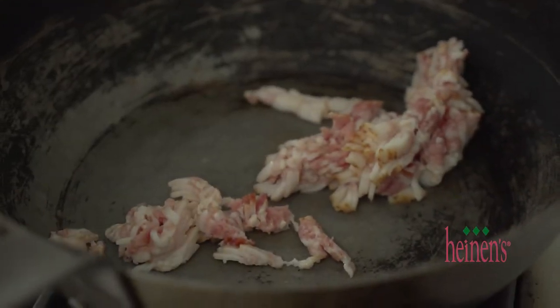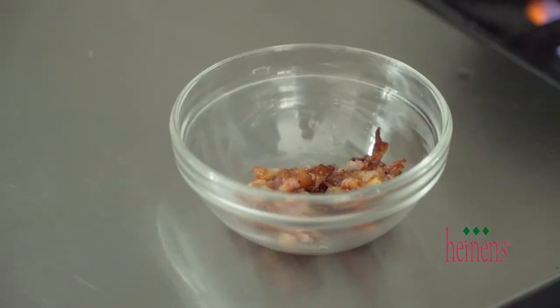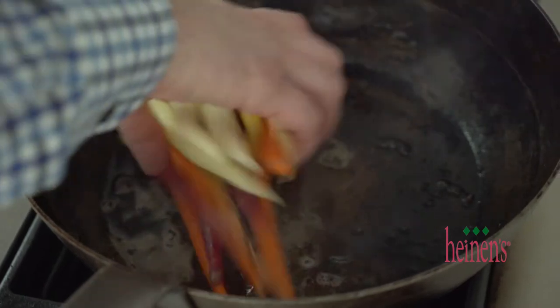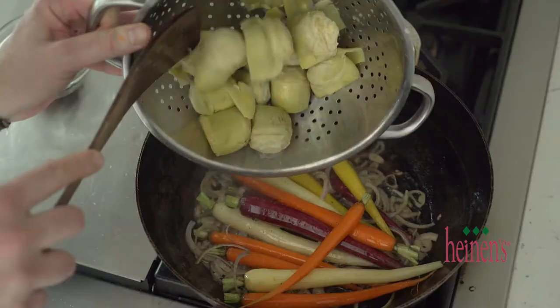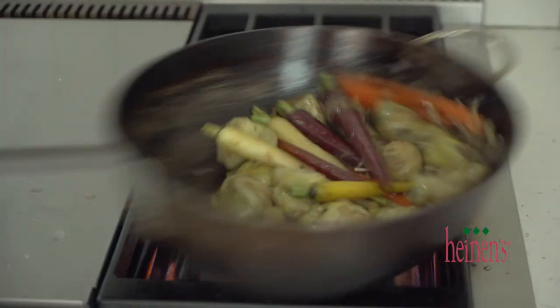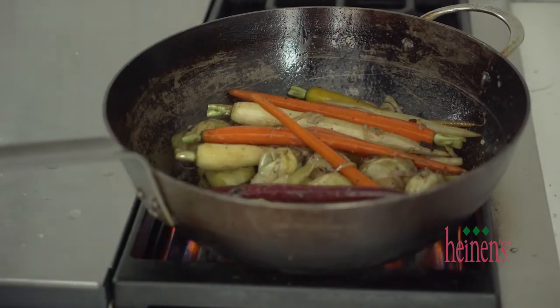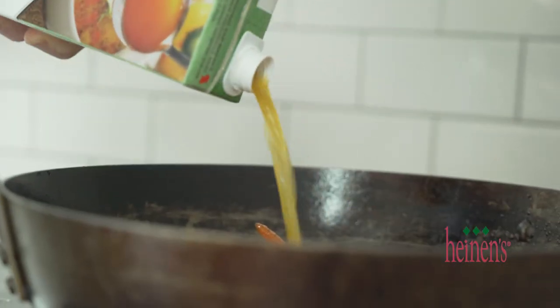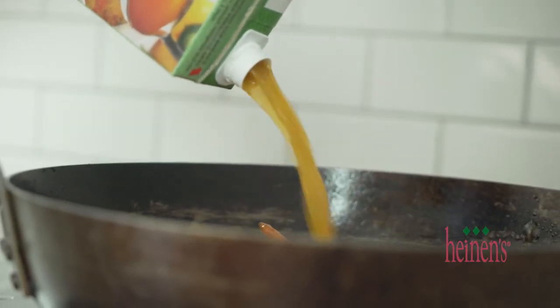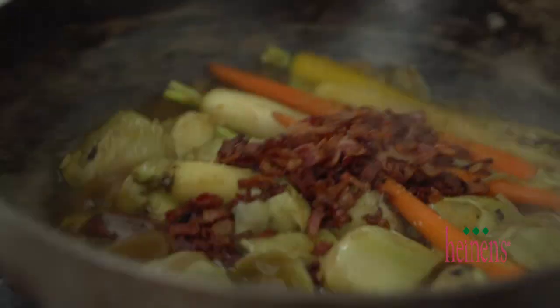Go over to a large sauté pan, and over medium-high heat, we wanna cook the bacon until crispy. Once it is nice and crisp brown, we're gonna simply take those lardons out of there. Next, we're gonna add in the carrots, the artichokes, some sliced garlic and shallots, and cook this over medium-low heat — we don't wanna cook it too fast, we wanna get a little bit of brown on them. We're next gonna add in a little bit of veggie stock and let it braise for about five to eight minutes, then season it up with salt and pepper, and add that bacon right back in. We're gonna keep it warm.